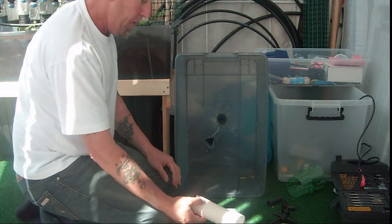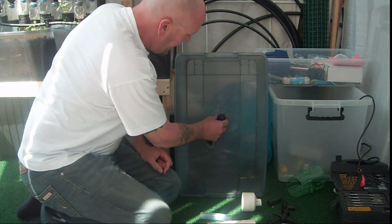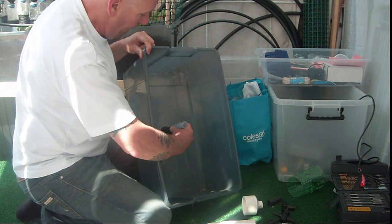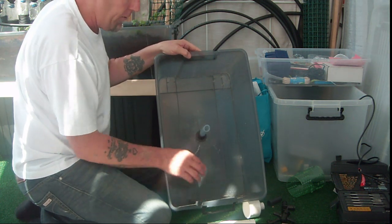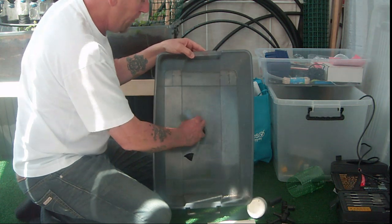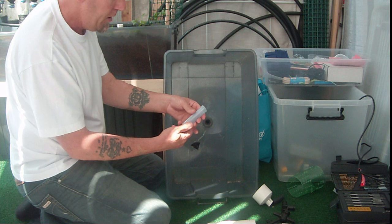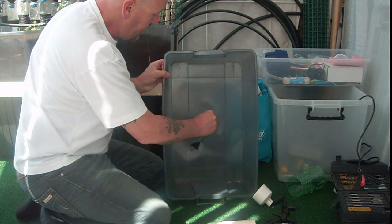I'll show you the bell siphon part of it. I've used the riser area that pushes in there to insert this 20 mil ribbed pipe. I get this to the height I require — that there is about one inch below the growing area. So however deep your tank is, you want that to be about one inch below the growing area. If you have a pipe that fits straight into that, you don't have to use this little setup. This is not ideal because it's flexible — it's best to have a more straight pipe.